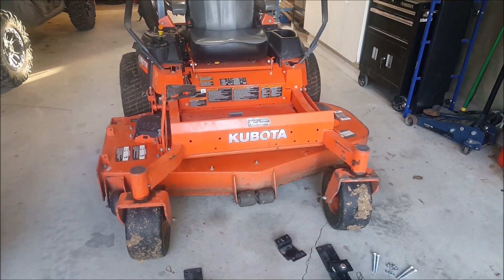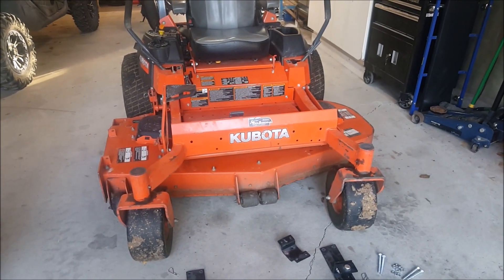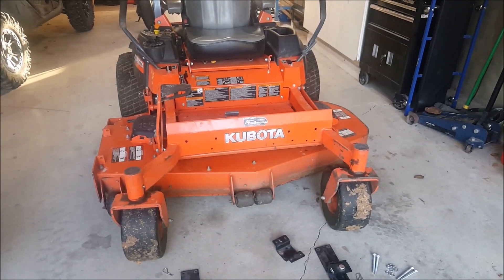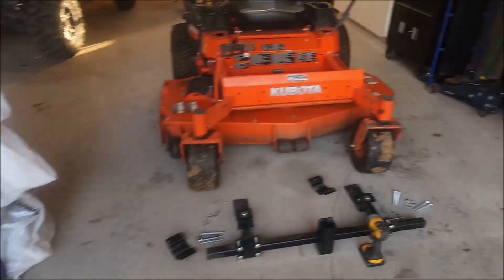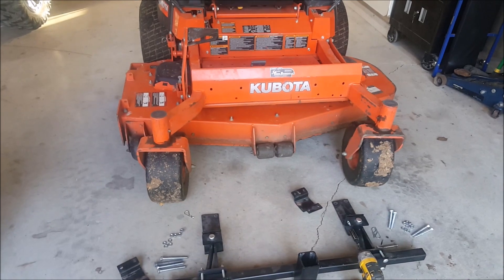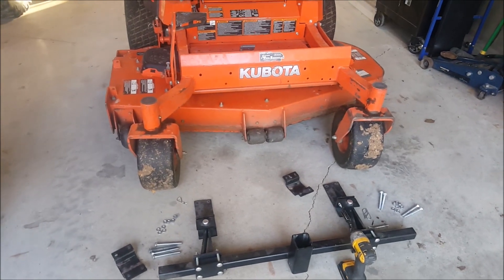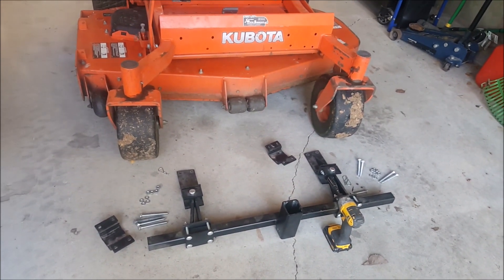Hey guys, welcome to my channel. Today I'm going to do a quick video on how I'm going to install an Ohio 60-inch plow blade onto my zero turn mower. I posted up a couple videos last year of me doing my driveway — it's decent size, about 90 feet long. So I opted to go with a plow blade for this machine as I already had it. Unfortunately my side-by-side — they do not make a proper plow for it as it is a pure sport. So for this winter I'm gonna go back at it with the tractor, and I'll show you how quick and easy it is to install.